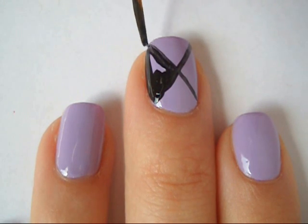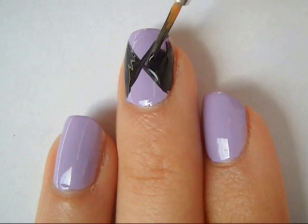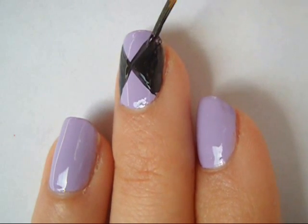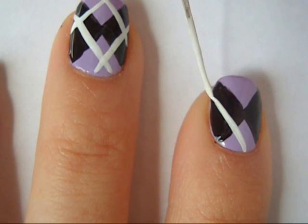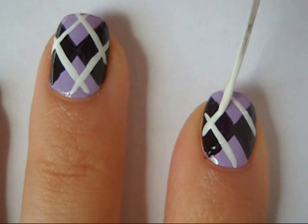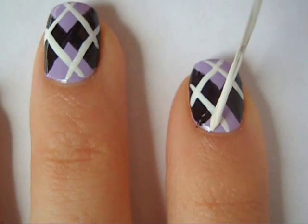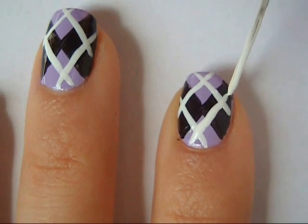Then just fill in two of the triangles facing each other with two coats of the polish that you used. Once that has dried, go in with a white striper and create two diagonal parallel lines, then face it the other direction and do the same process. This third color line should kind of resemble a sideways hashtag symbol.